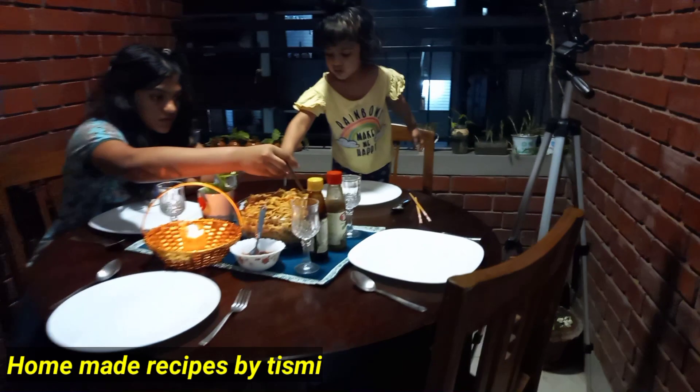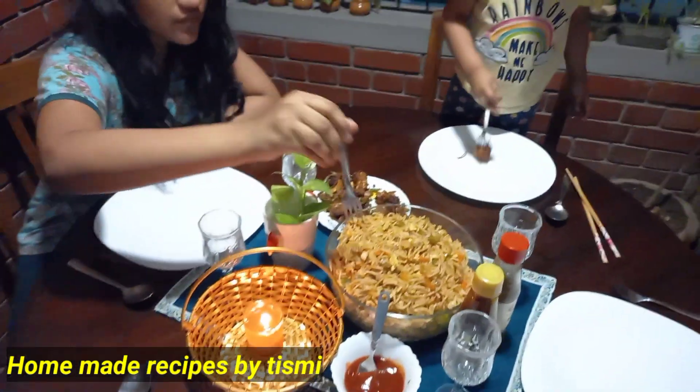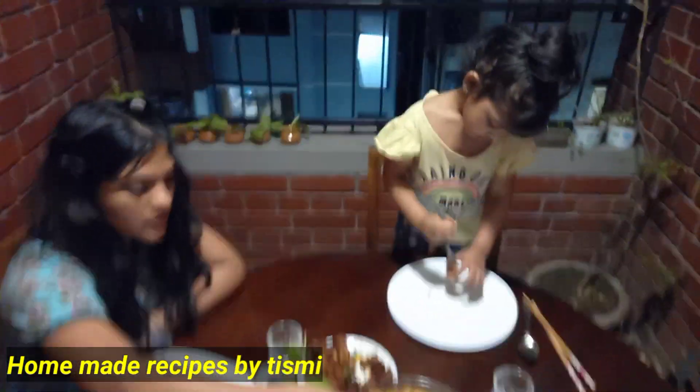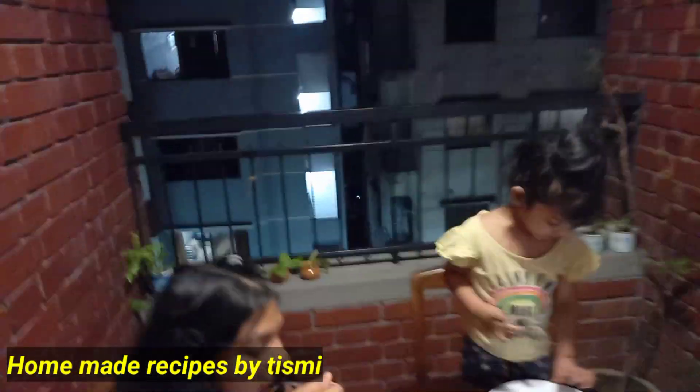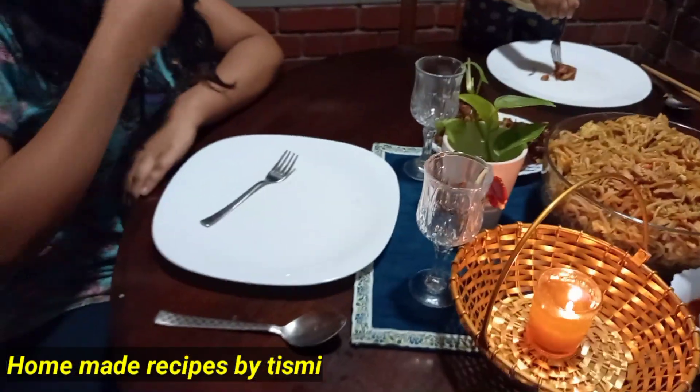I can make chicken hakka noodles right now. I am here giving a recipe for noodles, and I am here to serve it as well as I can.